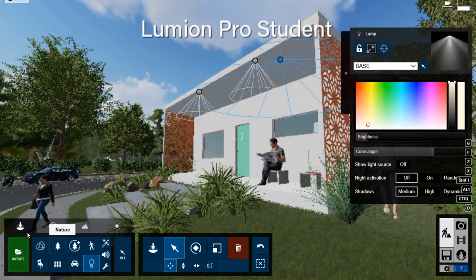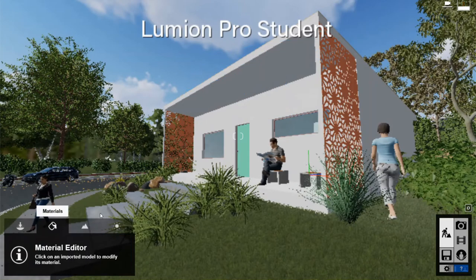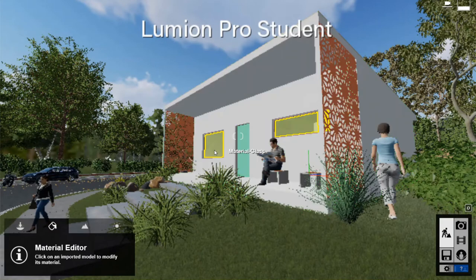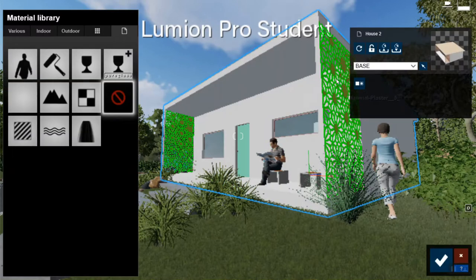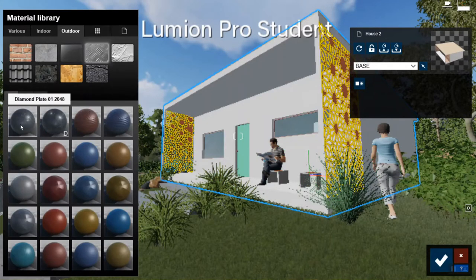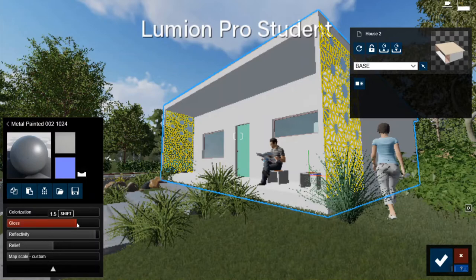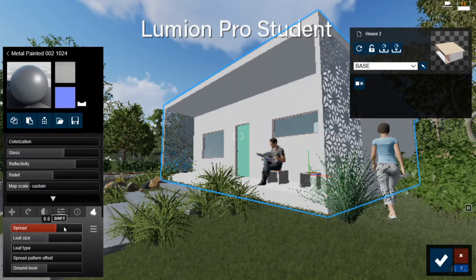Those are all the objects in the objects tab. I also have the materials tab. If you mouse over your project, you have the ability to modify materials. I can click on this metal screen, go to outdoor metal, and find a metallic looking material that I like. Double-click on it - you can change how glossy something is, how reflective it is. There are a lot more settings below, including the ability to put foliage on a material.